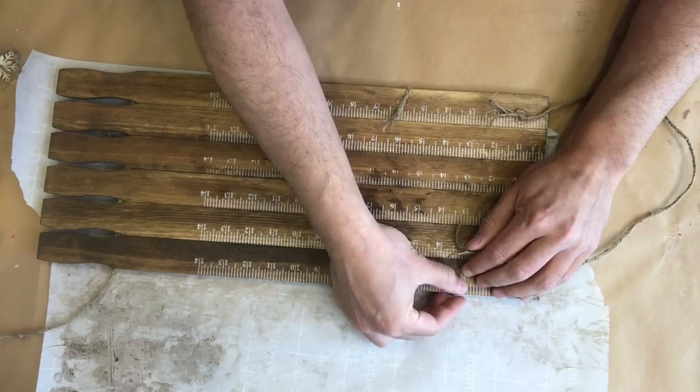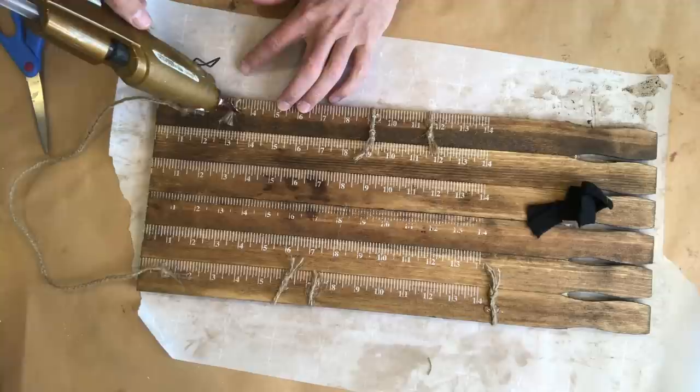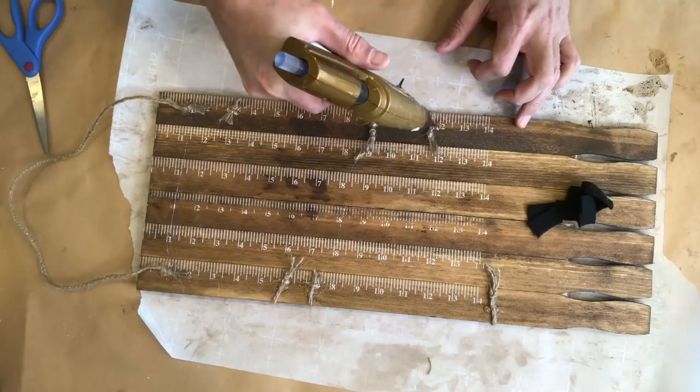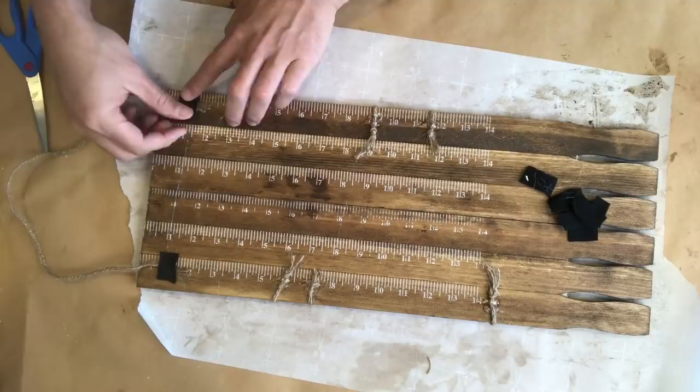After hot gluing all of those twine pieces to the back of our project, I'm going to use some black felt to make sure those twine pieces are really securely fastened down with the hot glue. I just cut out some of those felt pieces, and you can see me adding some hot glue to each of the twine ends before covering that hot glue with the pieces of felt.